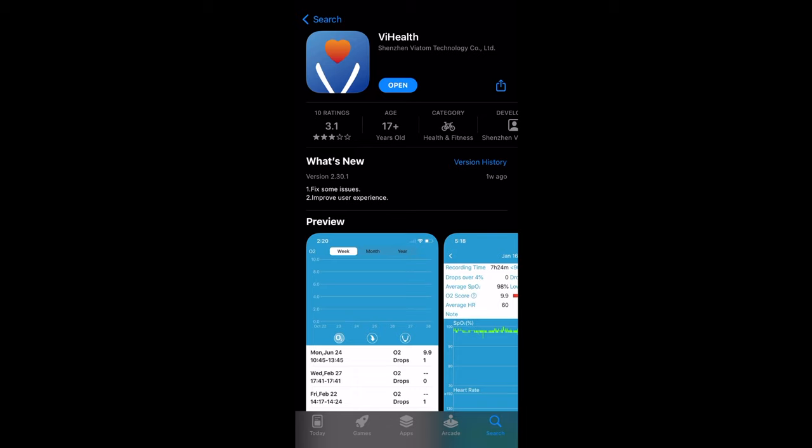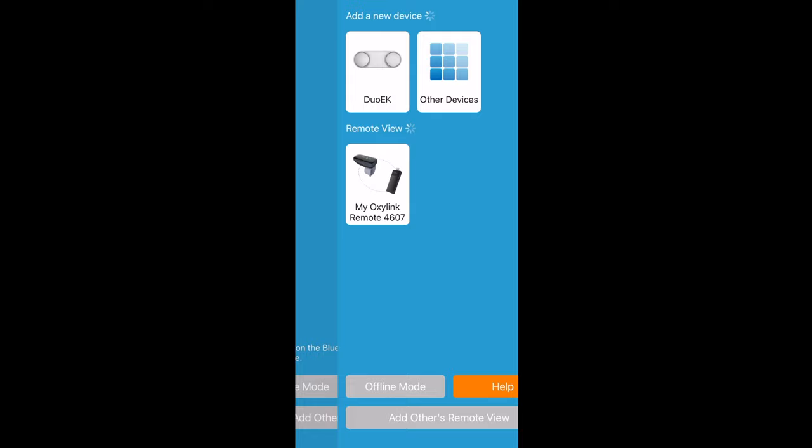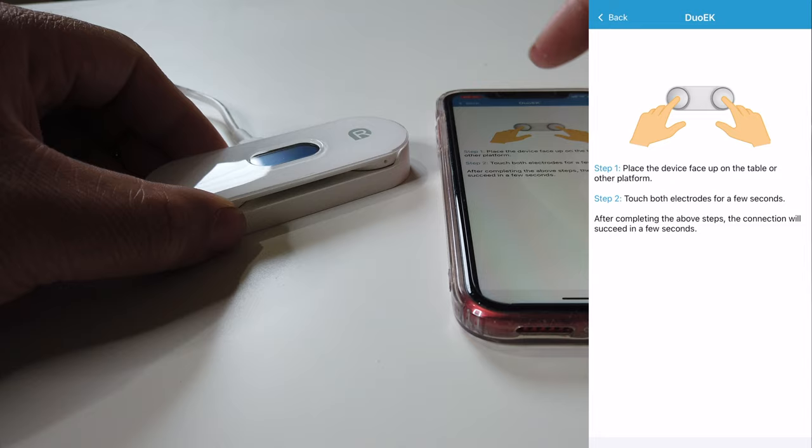The first thing we need to do is download the V Health app. Make sure to register and sign in as well to verify your device. Then we're just gonna pair the new device to our phone. We're gonna click here — as you can see it's already seeing our new device. It's called Dual EK, so we're just gonna click that and set it up.